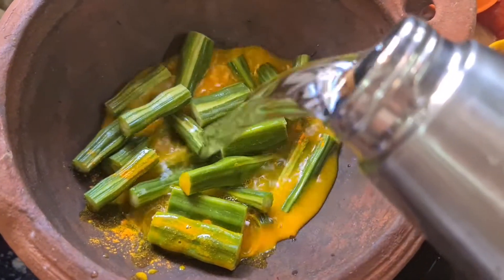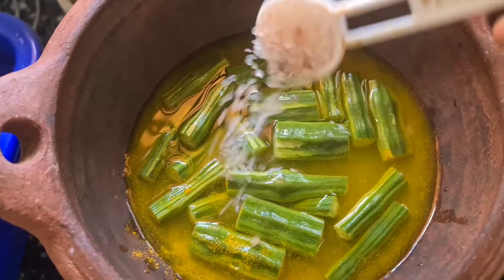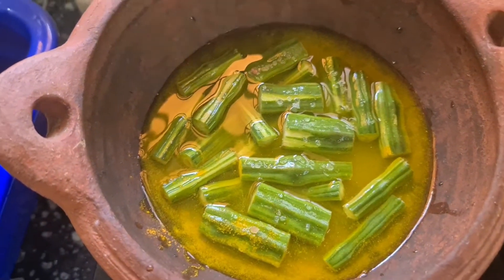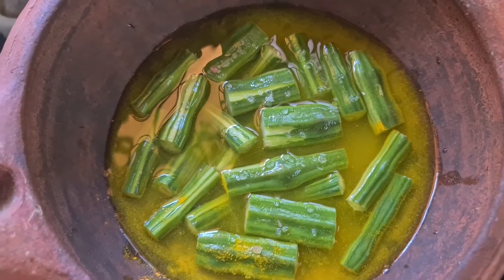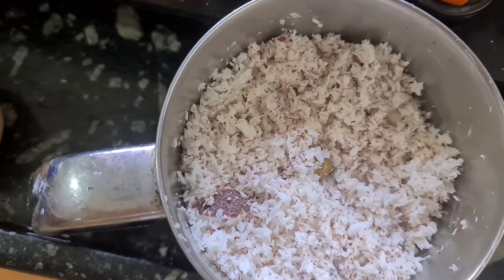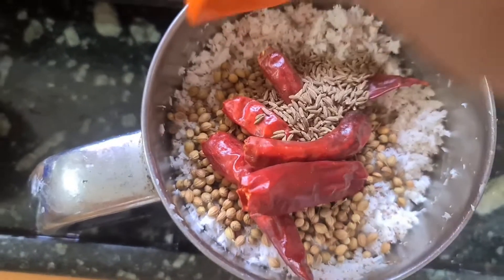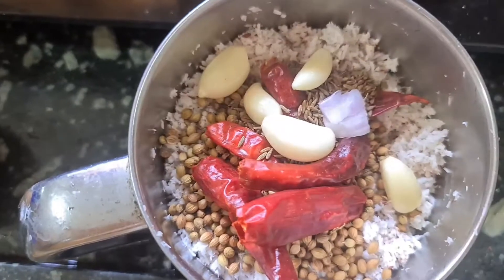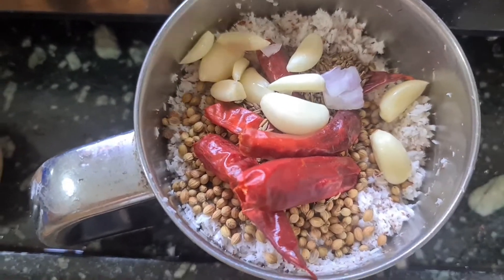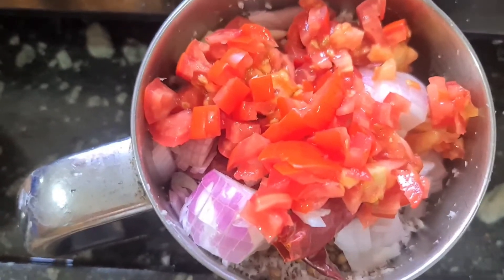Add a little bit of water, add a little salt, add salt to the ground, add a little bit of salt, add a little bit of masala. Now we are going to take a small onion and add a little onion, add a little tomato. Let's make a paste.